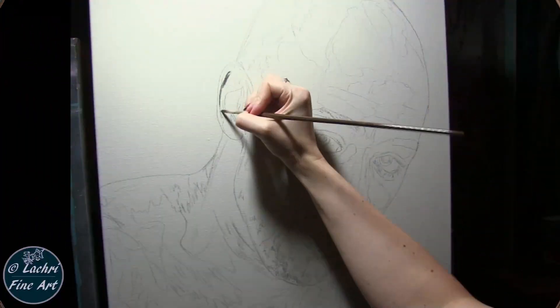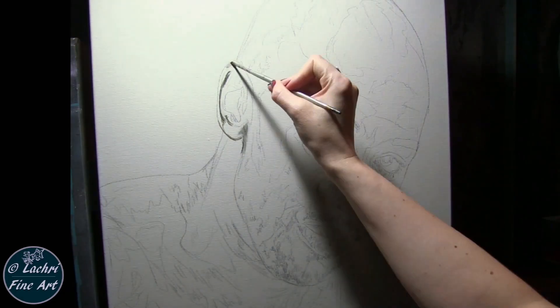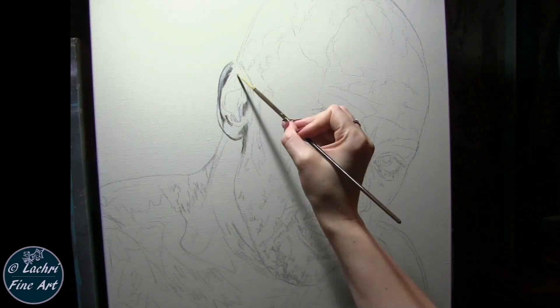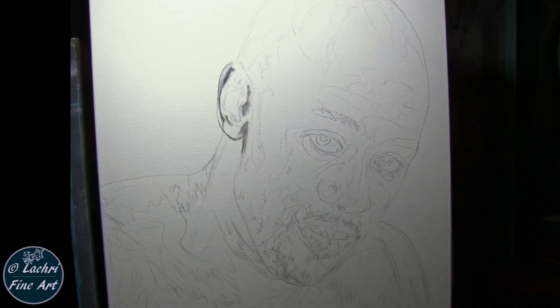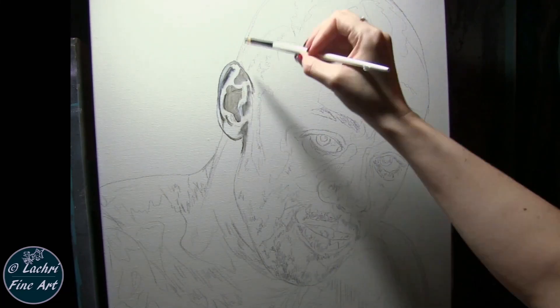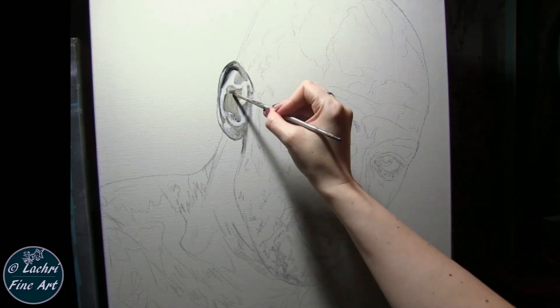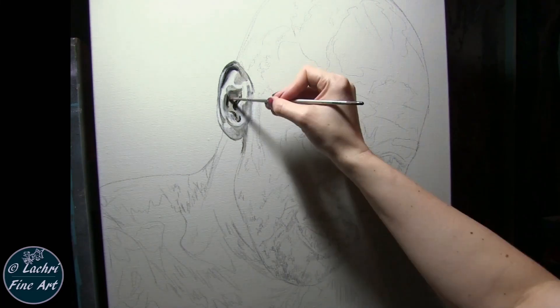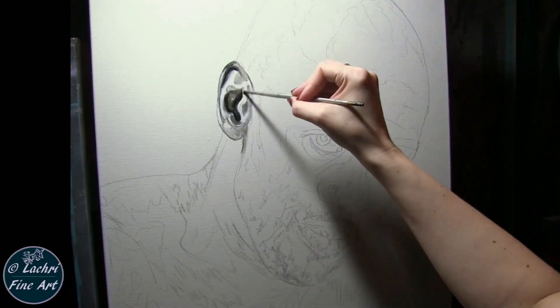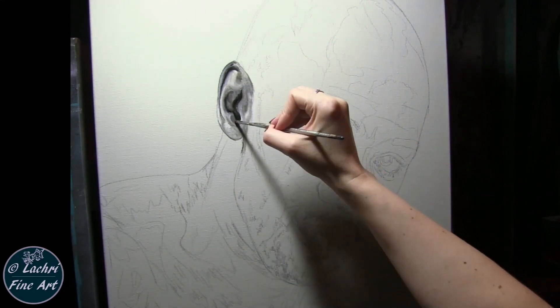Starting out, I have everything drawn out in graphite. I do not spray anything over my graphite — I don't want to seal that down because I don't want pencil lines showing through. I prefer to work the oil paint straight over the graphite so it blends out. Starting with the ear — make sure you spend the extra time to get the ear just right. This matters more than a lot of people realize. Pay attention to where your lights and darks go.